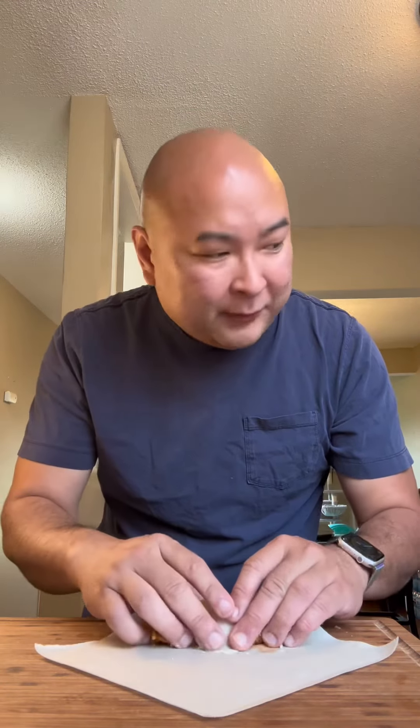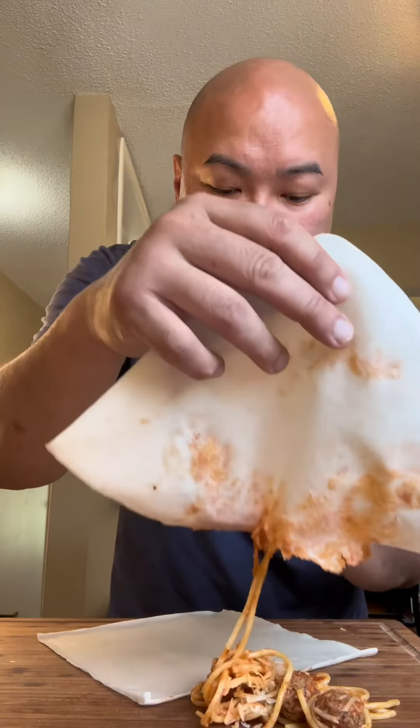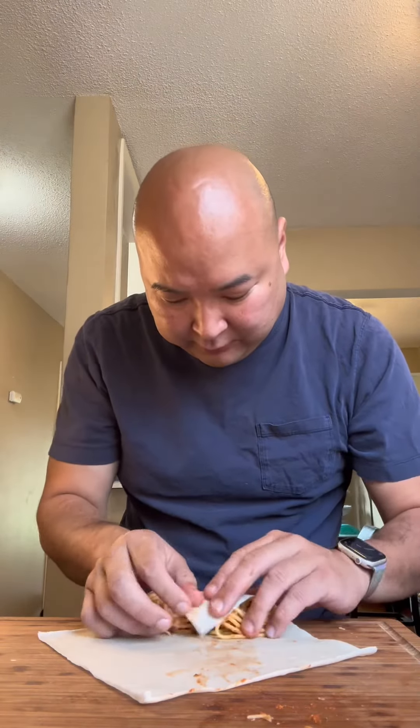Gotta add the parm. Let's try to roll this. I'm looking at my pot of pasta — oh no, it broke. It literally broke on me. So I'm gonna try to redo this. Let's try this again. Be a little more gentle this time.